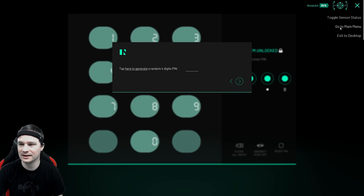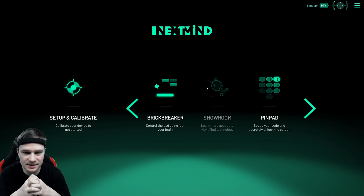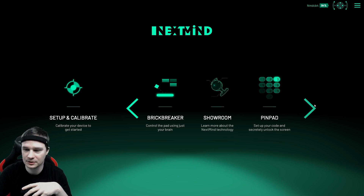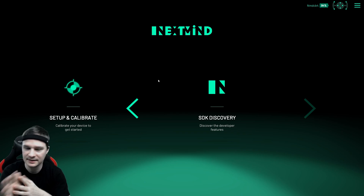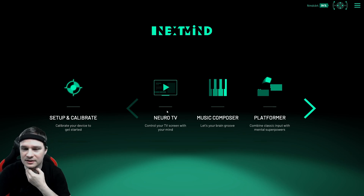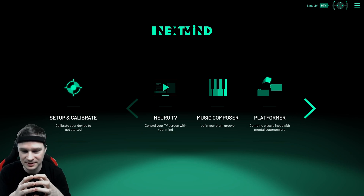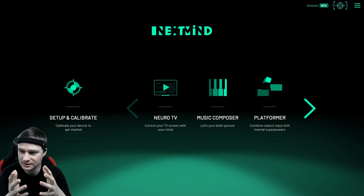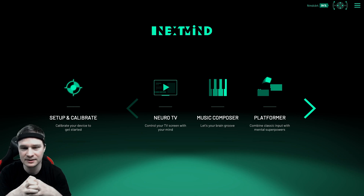So those are the demos. There's also a showroom where you can learn about the device, and an SDK discovery section for developers with test tools. It works pretty good — not really perfect, and with some delay sometimes — but it works. I didn't expect that. So those were the non-VR experiences. Let's now check a VR experience.